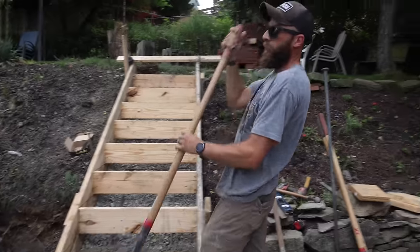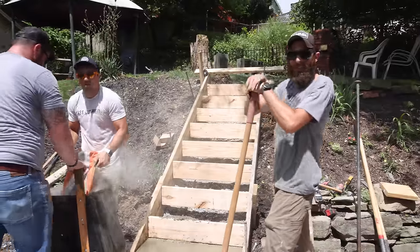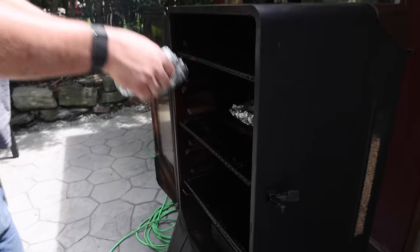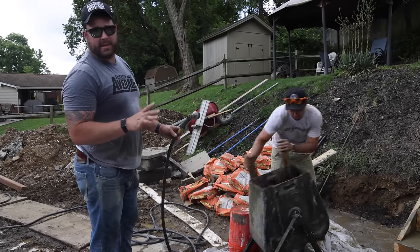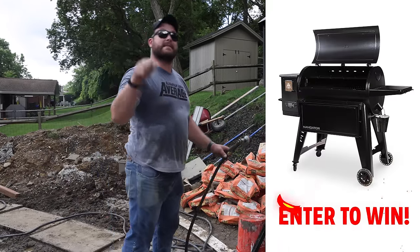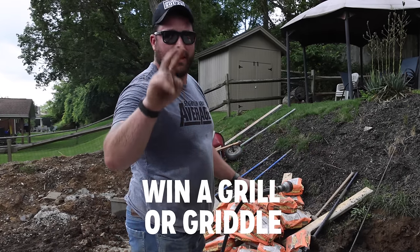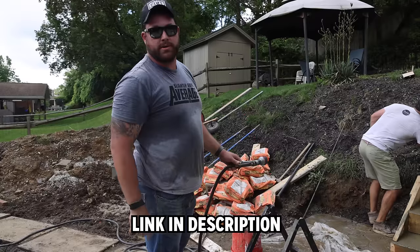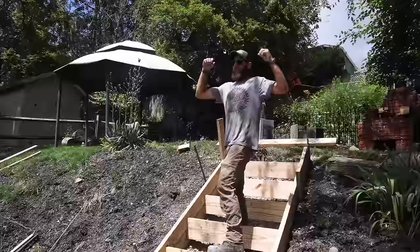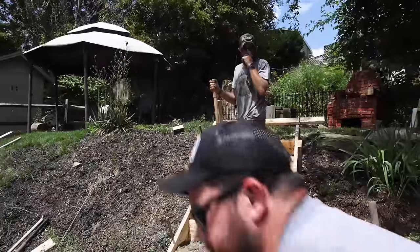We're getting there. It's not the fastest thing in the world, but as far as saving your back goes, I'm pretty impressed with this little thing. One down, eight to go. We're rocking and rolling here and it's looking slightly above average. If you comment down below and like this video 'slightly above average,' you can get entered to win a Pit Boss Grill. We're almost halfway through already and it's only been like an hour, so we're doing okay.